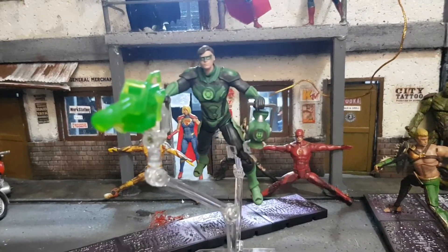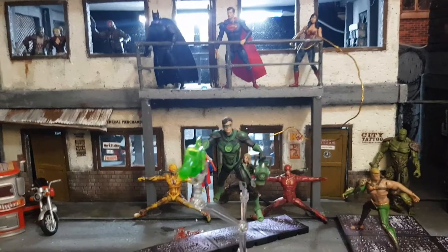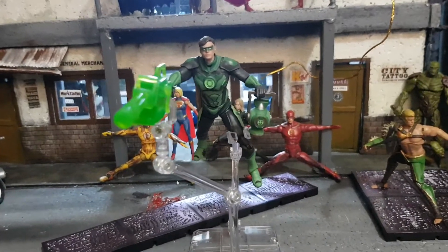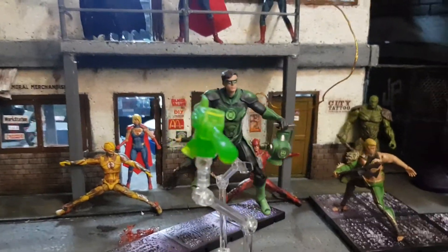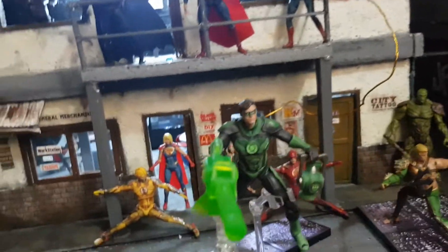Good morning, welcome to JPfinity toy collecting, customs and photography. Right now we're going to do a quick review of Green Lantern from the Injustice 2 line of HIA toys. Before I continue, please click the subscribe button and hit the notification bell so you know when I have a new video out. Let's get to it.